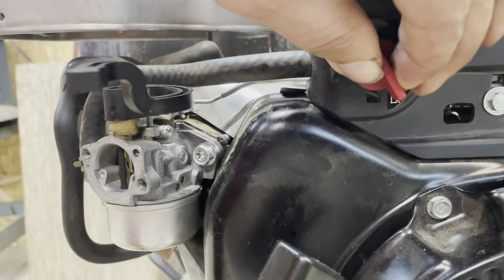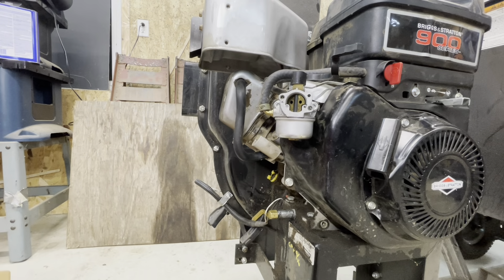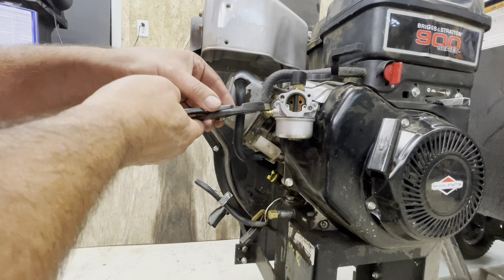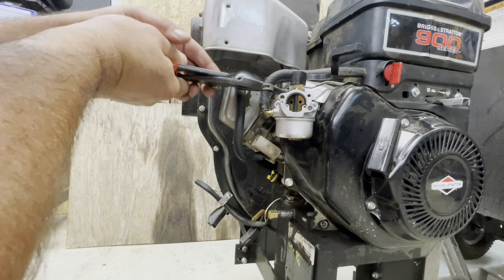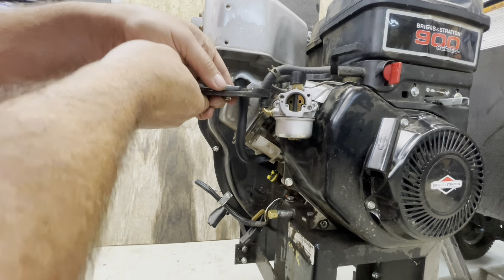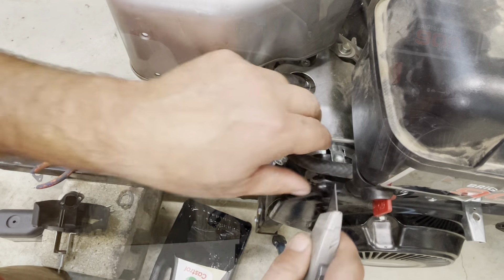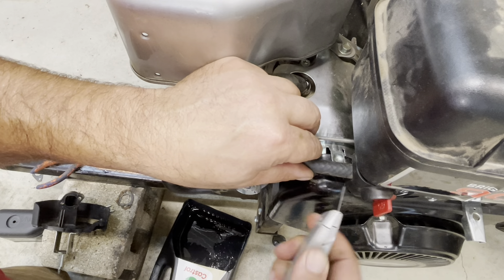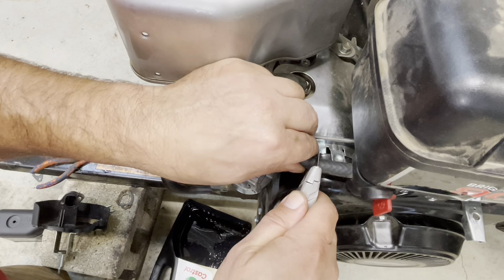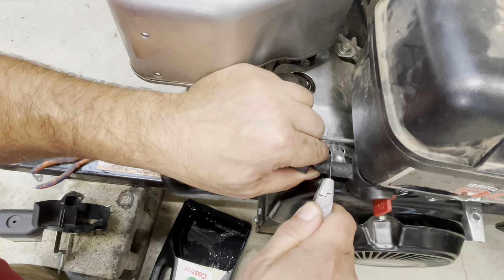Shut the fuel off. Next we're gonna remove the fuel line. I've got a pan on the floor to catch any fuel — one of those squishy clamp guys there. We'll hold that off of there. We're gonna have a bit of fuel, so I'm gonna cut the line and shorten it about this much.